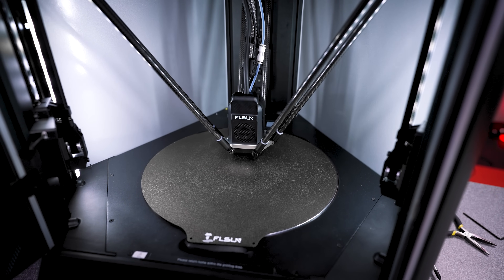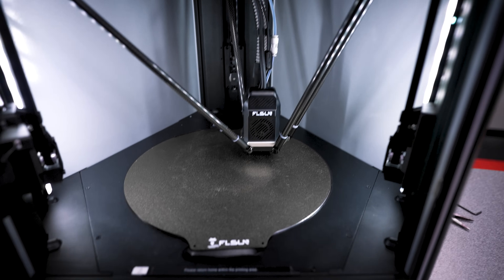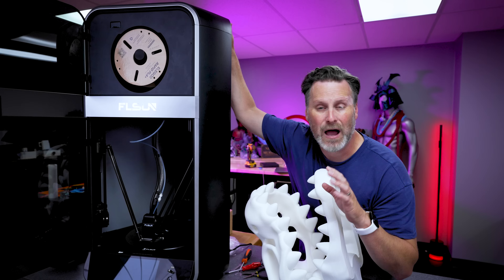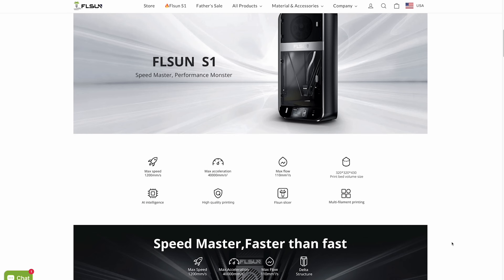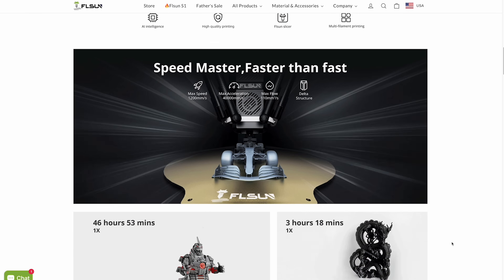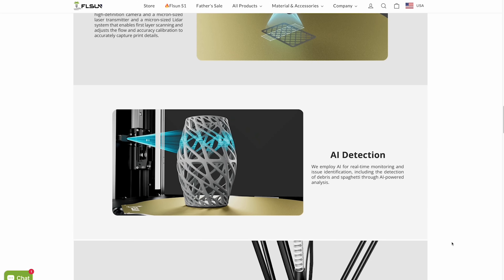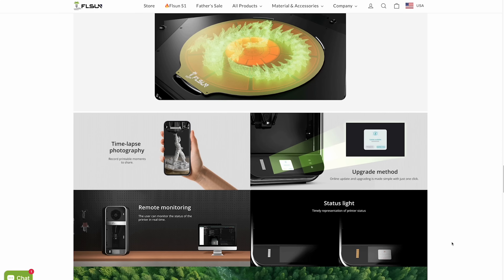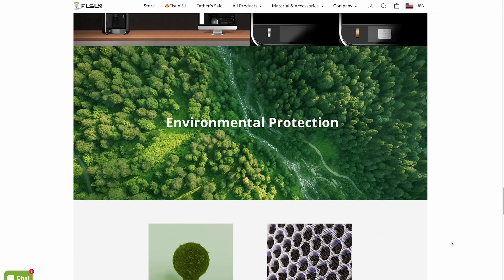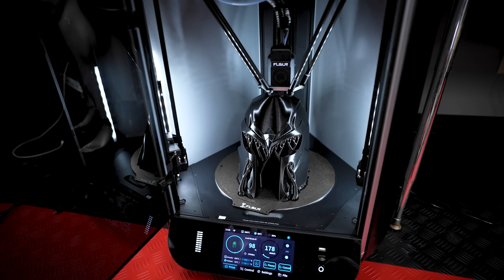It does have auto bed leveling and as part of the calibration process it runs through the full bed leveling, and I've had zero issues with print leveling and starting up prints. I'm actually in the process of editing this video and the pricing just recently changed on the S1 — originally on sale for $1,300 as a launch price, it has now gone back up to its default price of $1,500. At $1,300 it's honestly a pretty good deal for the speed you're going to get.